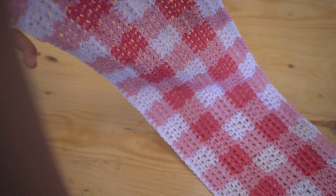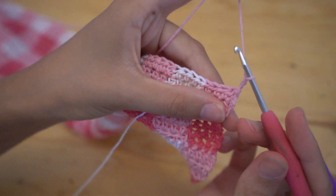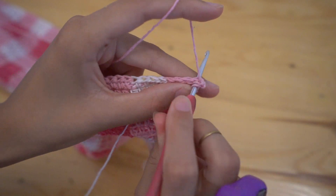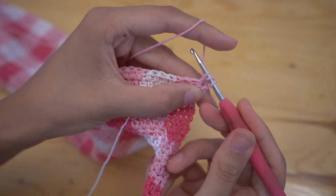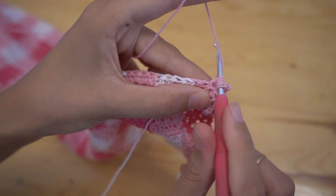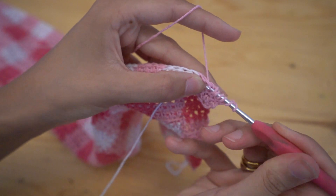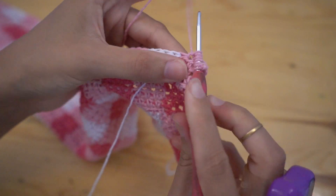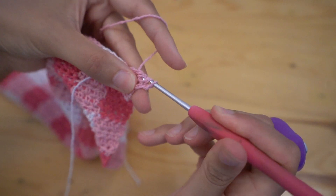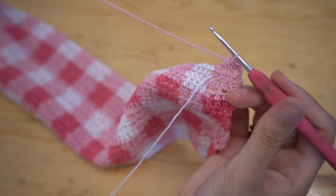We're going to start the row by decreasing three stitches into one stitch. To do this: yarn over and place your hook into the first stitch, pull up a loop; yarn over, place your hook into the second stitch, pull up a loop; then yarn over, place your hook into the third stitch and pull up a loop. At this point you should have seven loops on your hook — just yarn over and pull through all seven loops. That will have turned three stitches into one stitch, so you've lost two stitches at the edge.